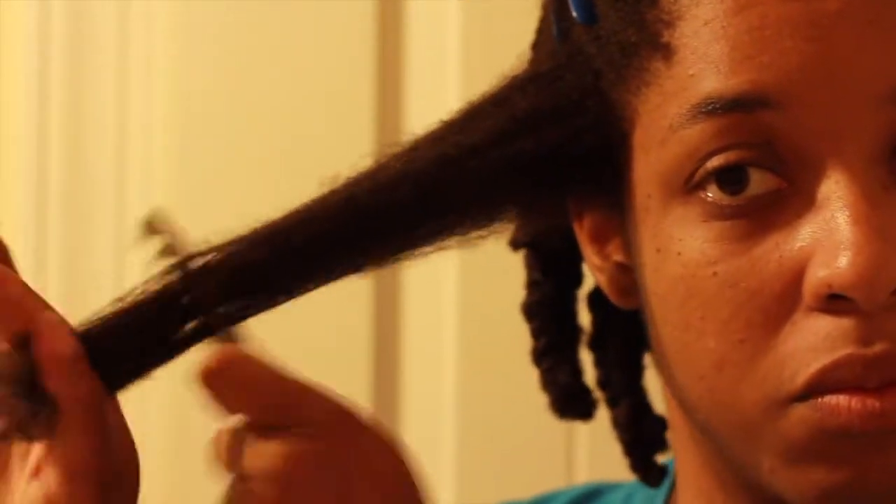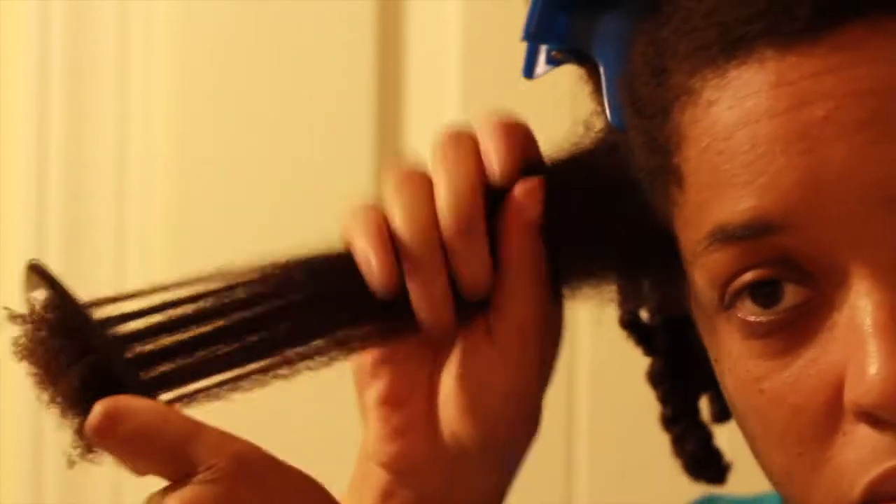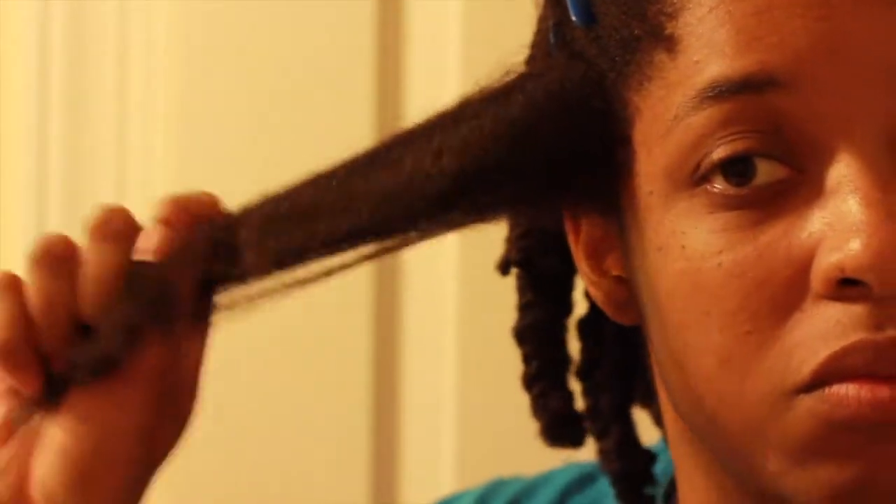Then I take my favorite wide tooth comb — or whatever your detangling tool is — and just slowly work out all the knots and kinks until you're able to literally comb or brush from the roots all the way down.